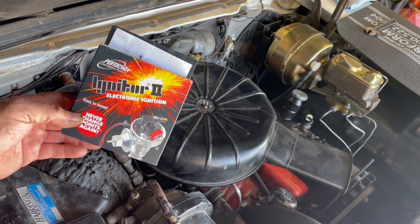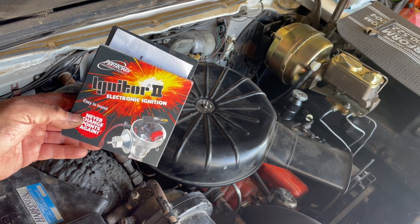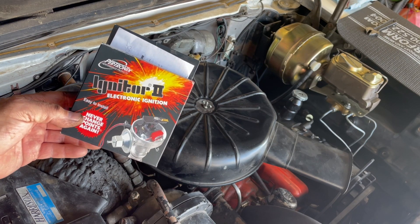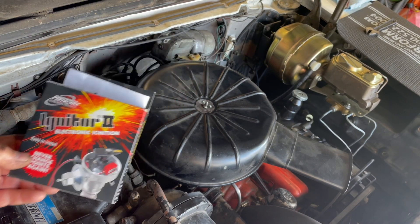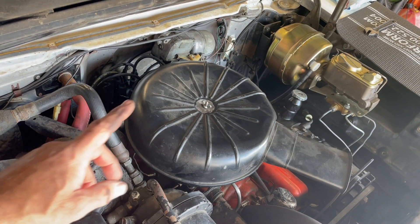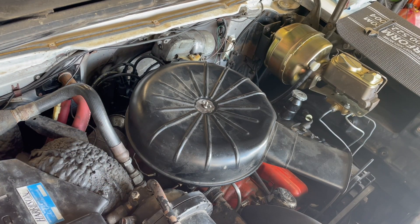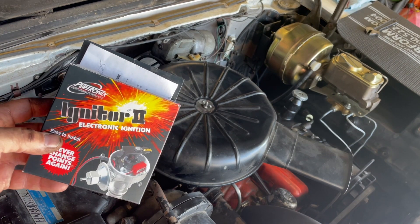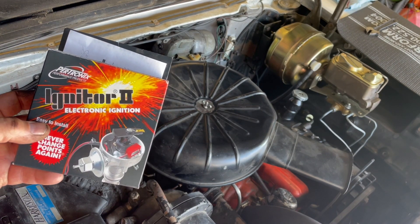She's not a hot rod — she just runs solid and I want to keep her running solid. I do drive it a lot, so I just want it to be reliable. So we're going to be installing this. The easiest way to do this, per the instructions — and I highly suggest you follow the instructions — is to remove the distributor from the engine.